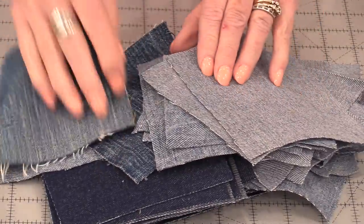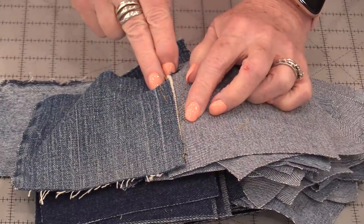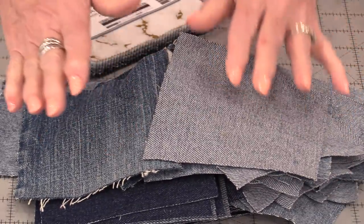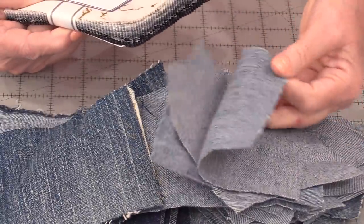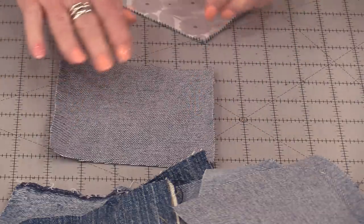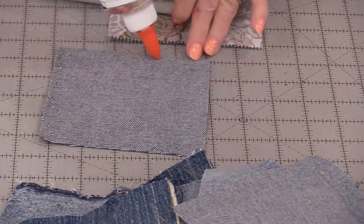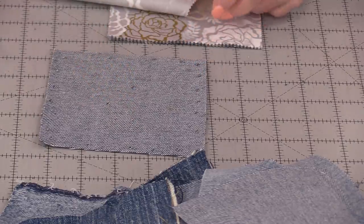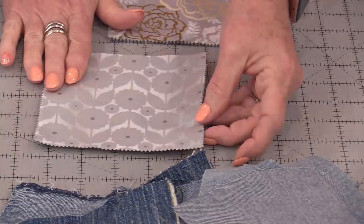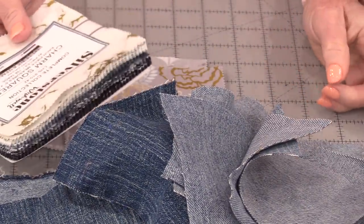My thought is to take all of this denim and sew it together just by overlapping and doing a stitch down the center. Some of the squares I'm going to cover with the fabric, some squares I'll do upside down, and that way it's going to give it a reversible look. I'm going to take some of these squares and glue a couple of the fabric squares on the back. Just a couple of dots of glue all the way around and maybe a couple in the center — I just want to hold this down. I can press that, the glue will dry, and I'll have a reversible piece.